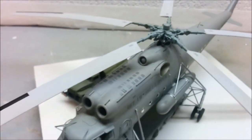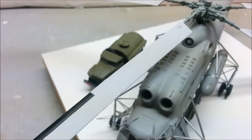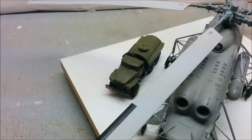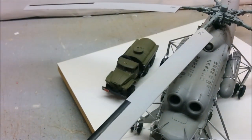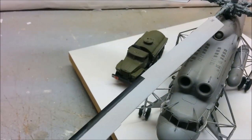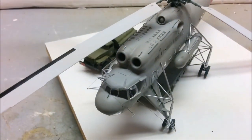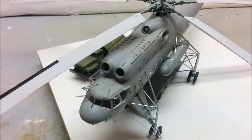For what's known as a limited-run kit from a manufacturer that isn't mainstream, this kit really did go together quite well. Very few fit issues, and the few that there were were probably due to me gluing something in slightly the wrong spot.